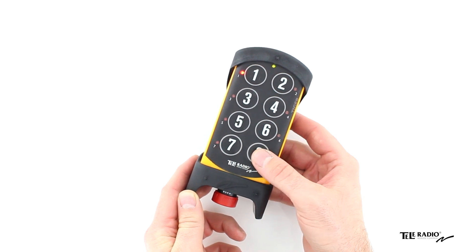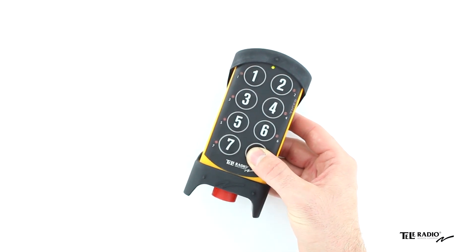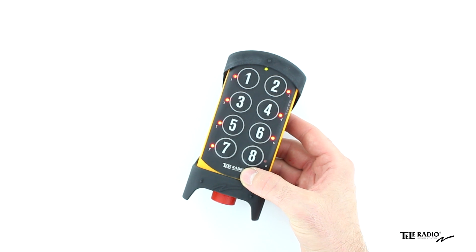Press the right start button and keep it pressed. Press the stop button. Release the right start button. All menu LEDs flash.